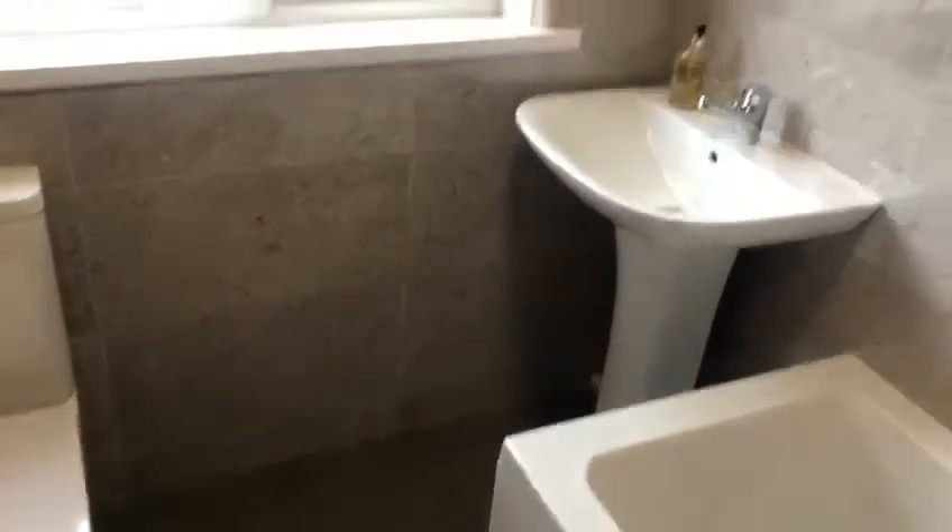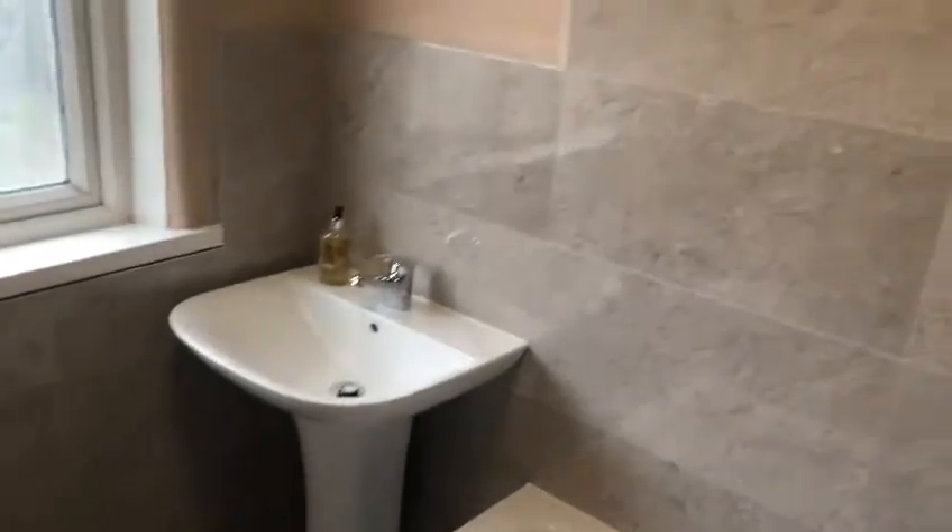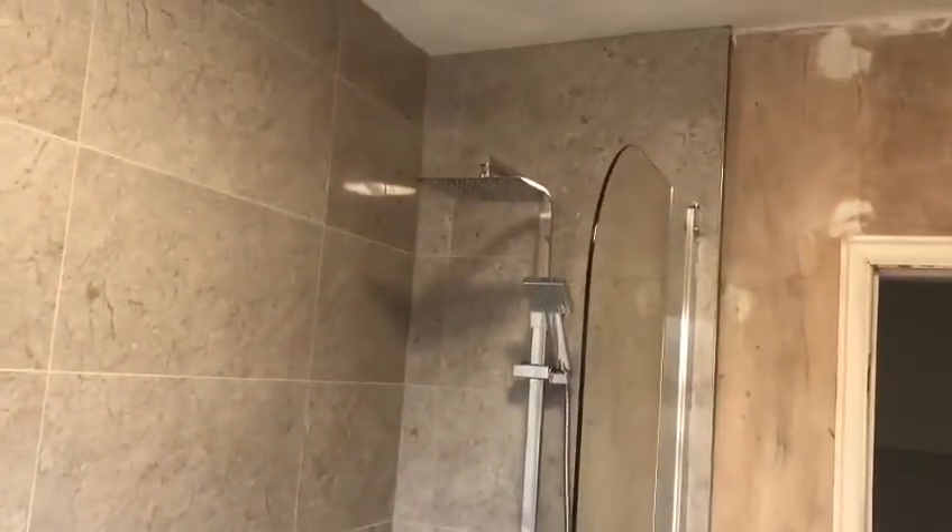These tiles are 600 by 300 and they're called Costa Gris. I've done quite a few jobs now with these tiles because they look well. The customer's going to be painting the walls — we've done what we had to do, and the customer's going to be doing the rest and paint the walls.